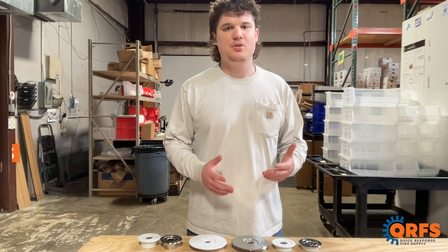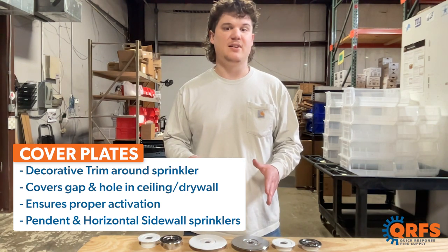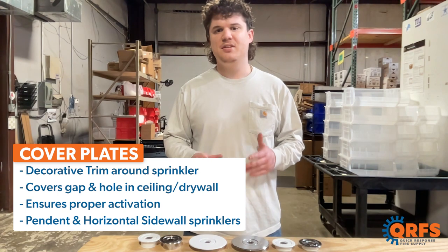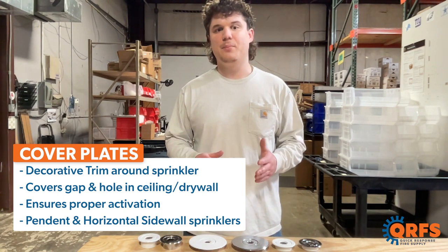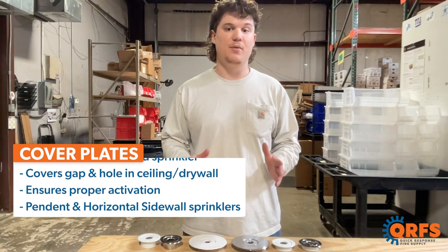Escutcheons are a decorative trim around a fire sprinkler that covers the gap between the sprinkler head and the drywall or ceiling tile. They are also necessary to ensure that the fire sprinkler head will activate properly by not letting any heat escape through the hole in the gap of the wall.